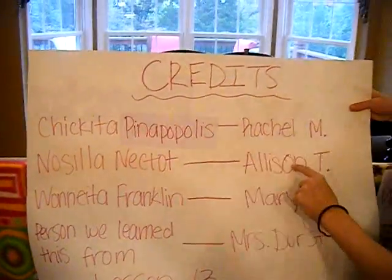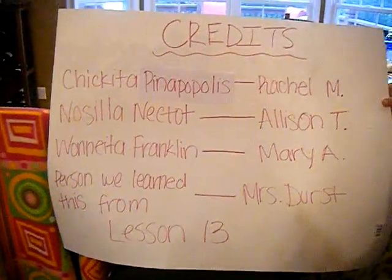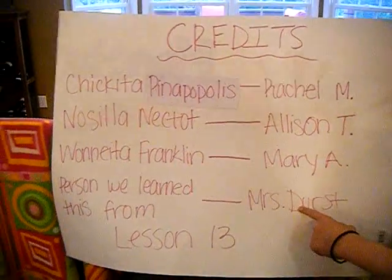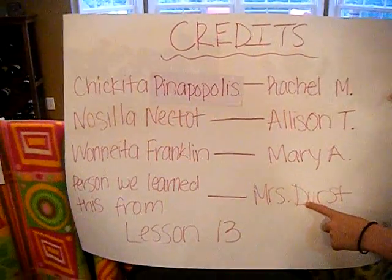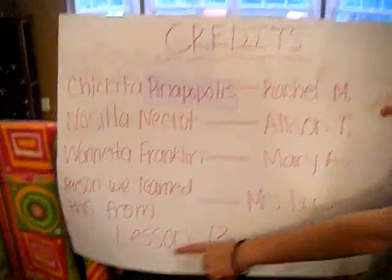Chiquita Panopoulos was Rachel Motman. Miss Dilla Nektot, the host, was Allison Token. Juanita Franklin was Mary Augustine. And a special thanks to the person we learned this from, Mrs. Durst. And the lesson that helped Mrs. Durst teach this to us was Saxon Math, Lesson 13. Thanks!